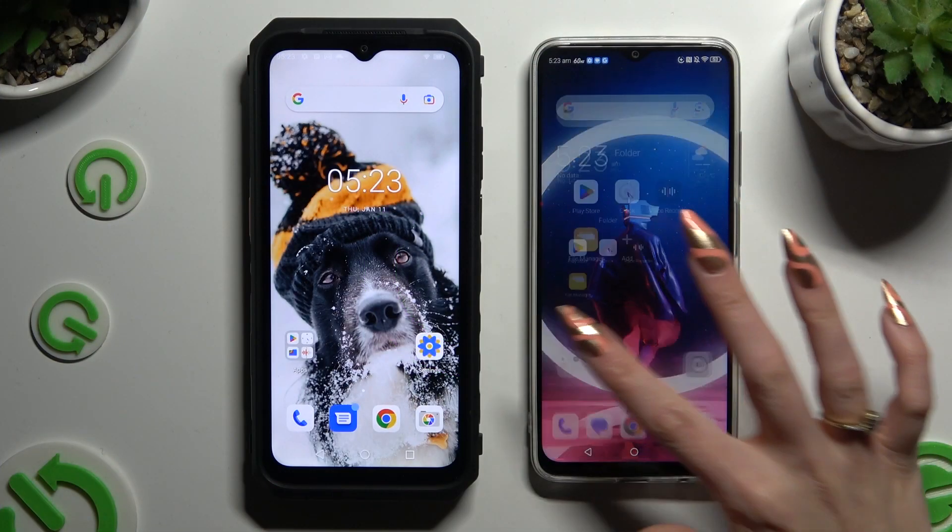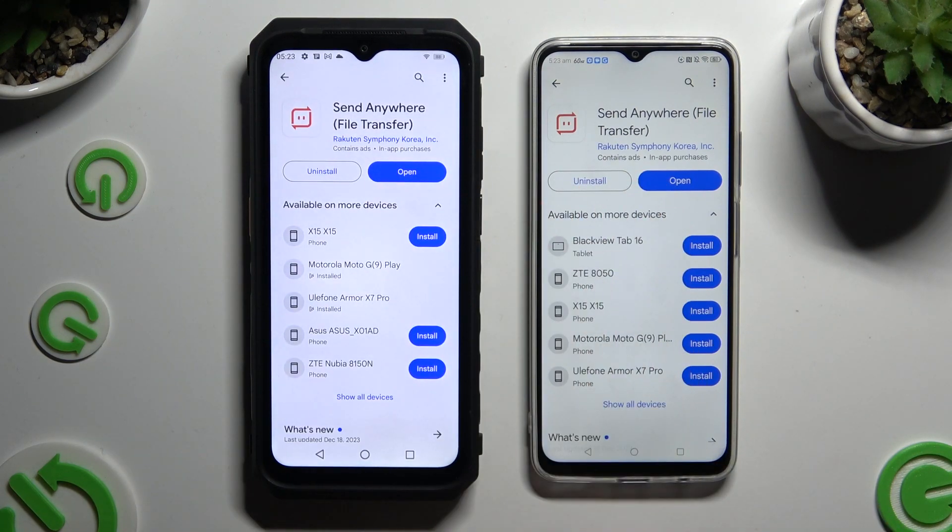Begin by opening Play Store on both devices and getting the free app called Send Anywhere. When it's ready, open it.